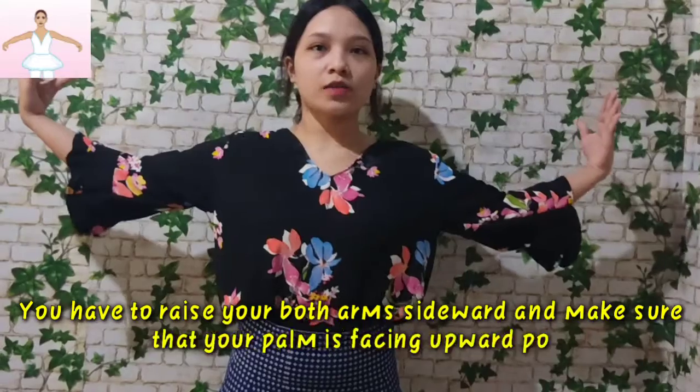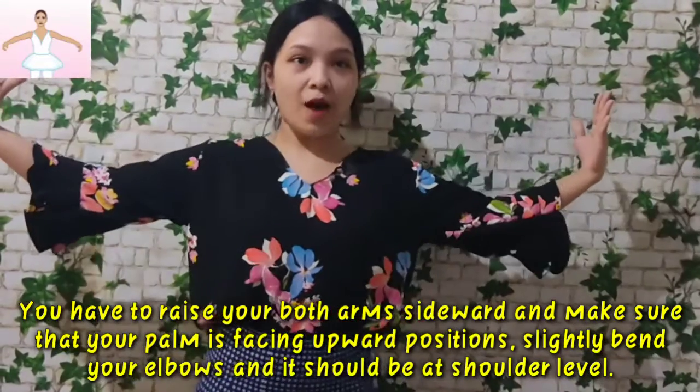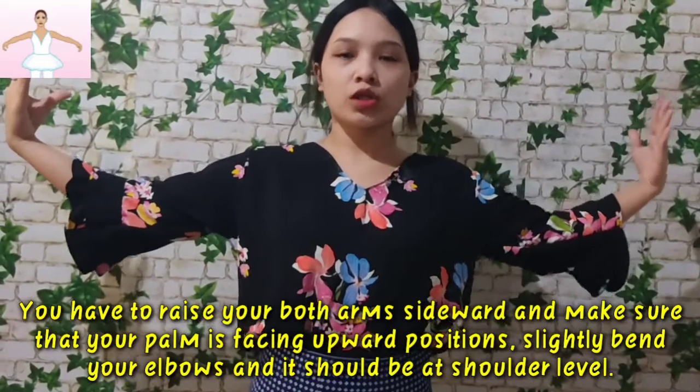For the second position, you have to raise your both arms sideward. Make sure that your palm is facing upward. Slightly bend your elbows and it should be at the shoulder level.